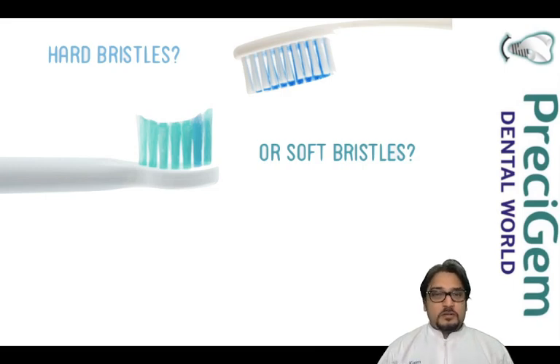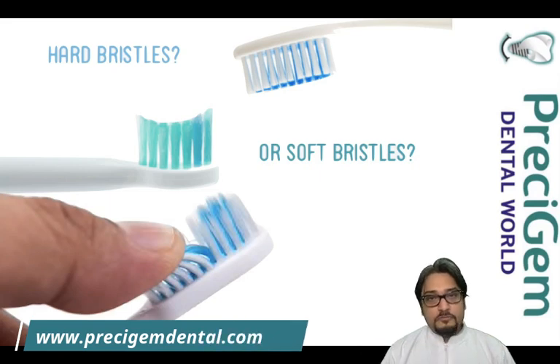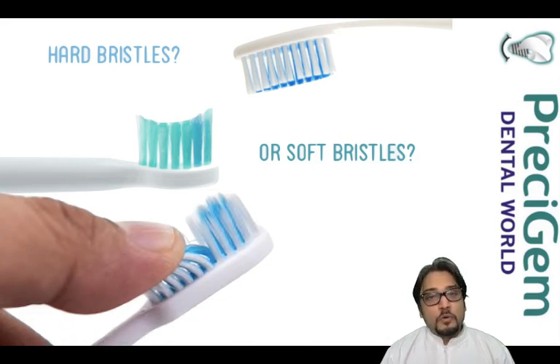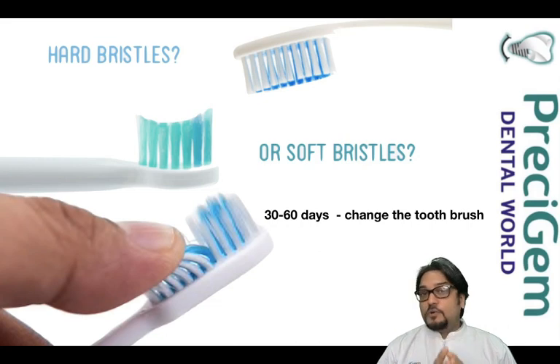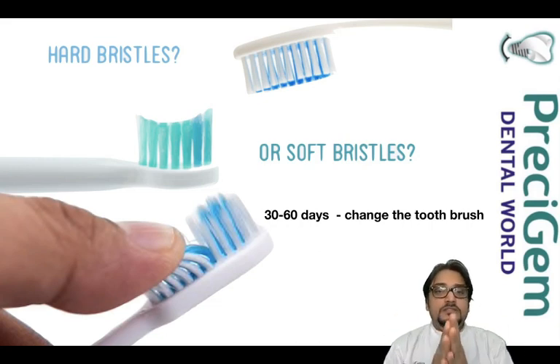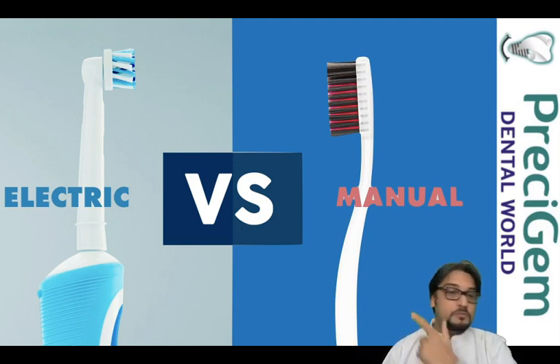Now let me cover which toothbrush, toothpaste, and brushing technique to use. A very common question is: should we use a hard-bristle or soft-bristle toothbrush? Our recommendation to all patients is always go for a soft-bristle toothbrush. Soft bristles are a premium quality toothbrush and they don't abrade your teeth, artificial teeth, or prosthesis after receiving a full mouth implant. You can use any brand. Change your toothbrush every 30 to 60 days, or once the bristles have flared.